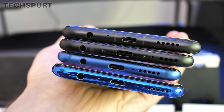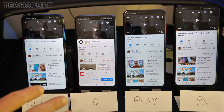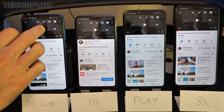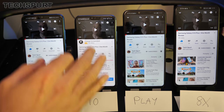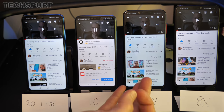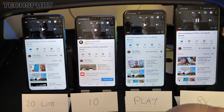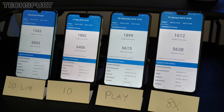On the audio front, all four smartphones have a 3.5mm headphone jack, so no need to rely on Bluetooth or dongles. The built-in speakers are all bottom-mounted with no stereo output — you can't listen through the top earpiece. The Honor 20 Lite sounds a bit tinny, while the other three are much of a muchness. The Honor Play is probably slightly better in terms of clarity and volume, but overall there's very little in it.